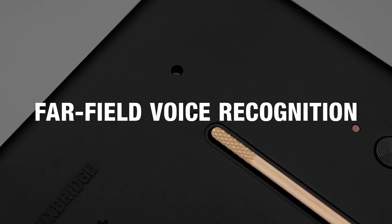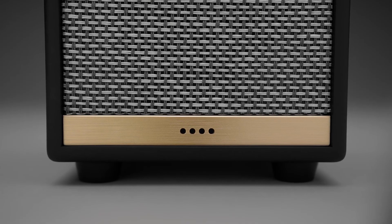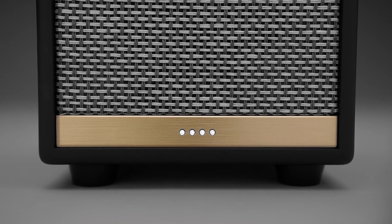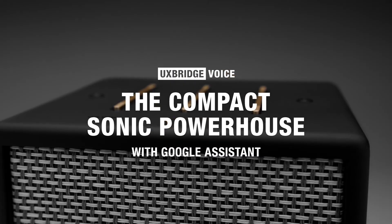Marshall voice speakers use a far-field microphone array for smart voice recognition and noise cancellation. Okay Google, turn it up. Marshall Uxbridge — the compact sonic powerhouse with the Google Assistant.